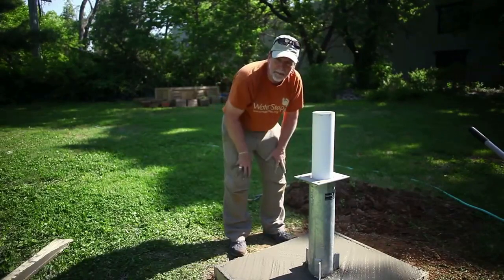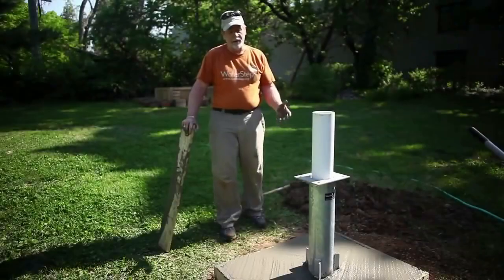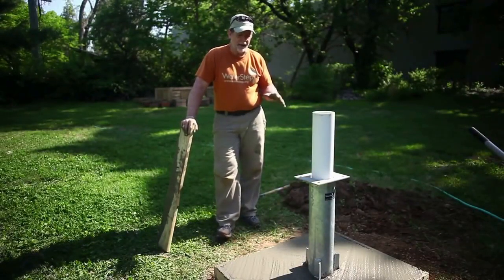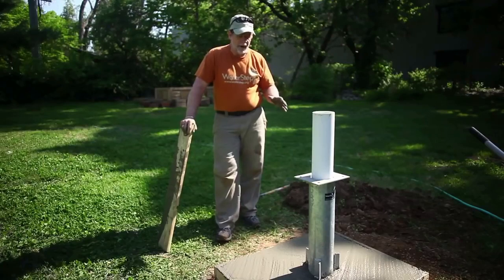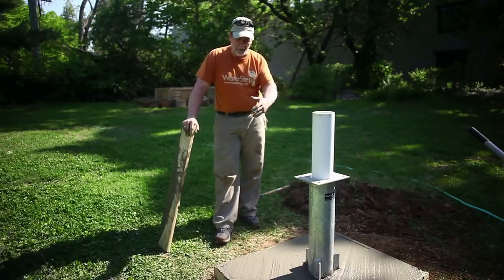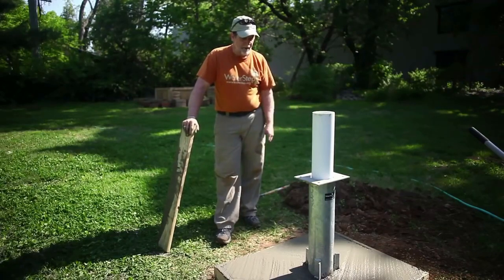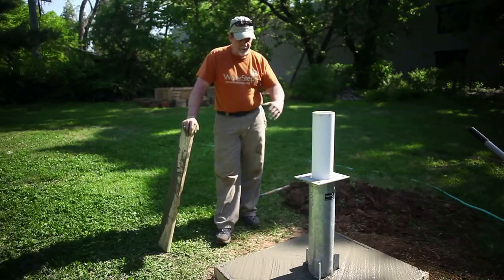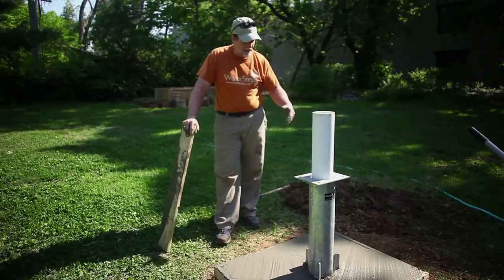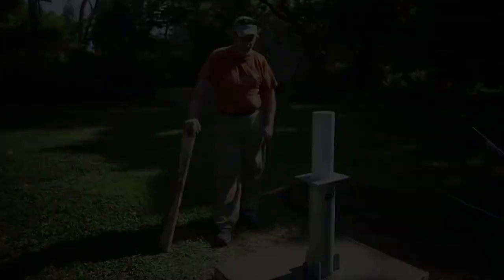To recap what we've done here today: we set out to cap the well, we dug down, set a pedestal, built a simple wood form, mixed up a batch of concrete gravel and sand, installed it by packing it in nicely around the well casing, and then brought it up to the surface and finished it off.